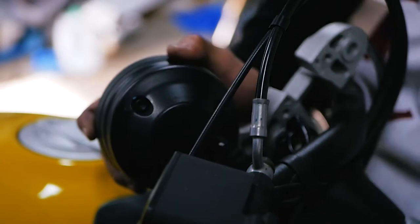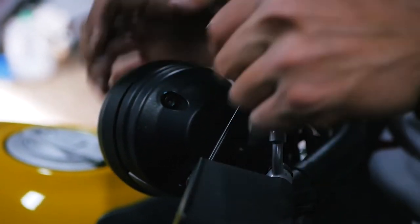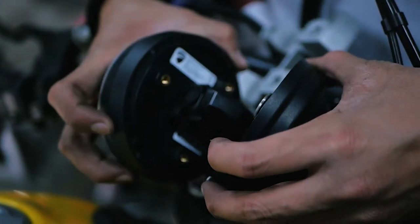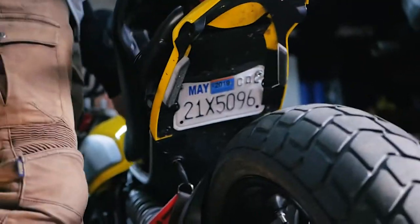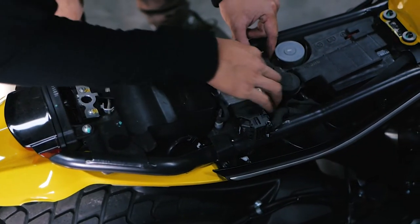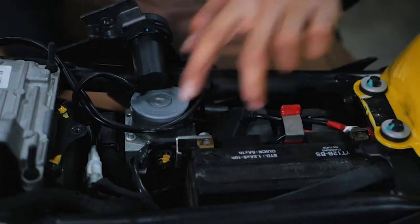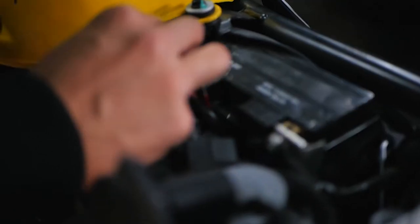Here we have our gauge — you need a 4mm Allen. So before we go any further, we're going to disconnect the battery. Any time you're working on electrical stuff, you want to disconnect your battery just in case there's a short or something like that. Here we have the 4mm Allen, but here is your battery. We'll disconnect these two terminals — just need a 10mm or a Phillips head screwdriver.